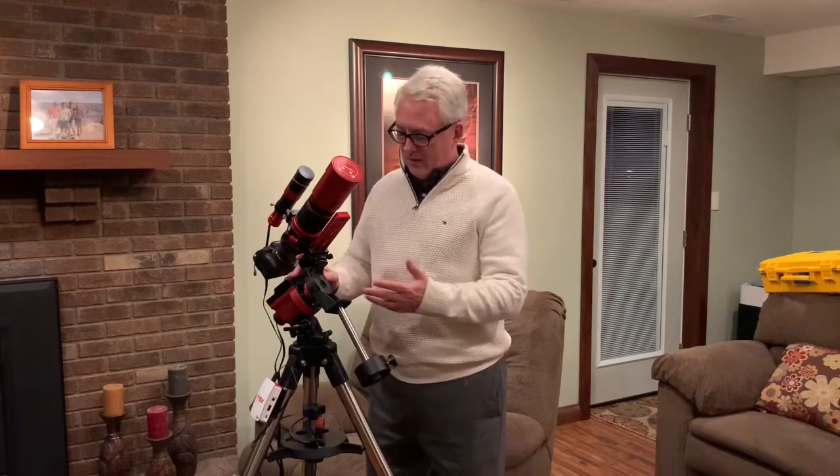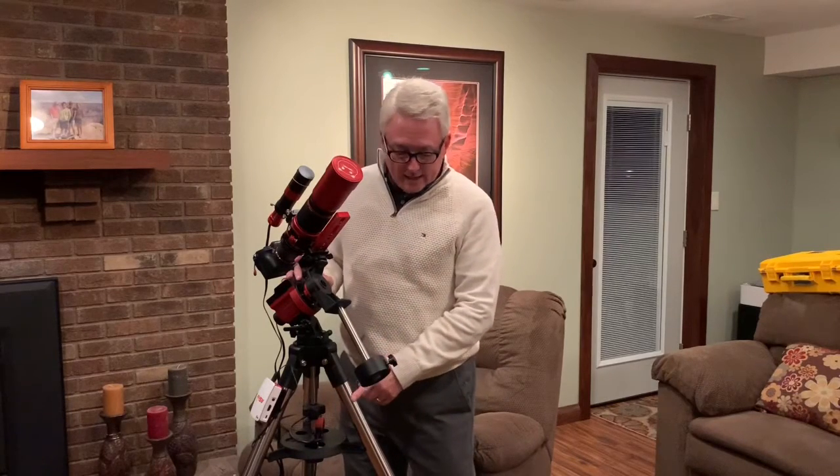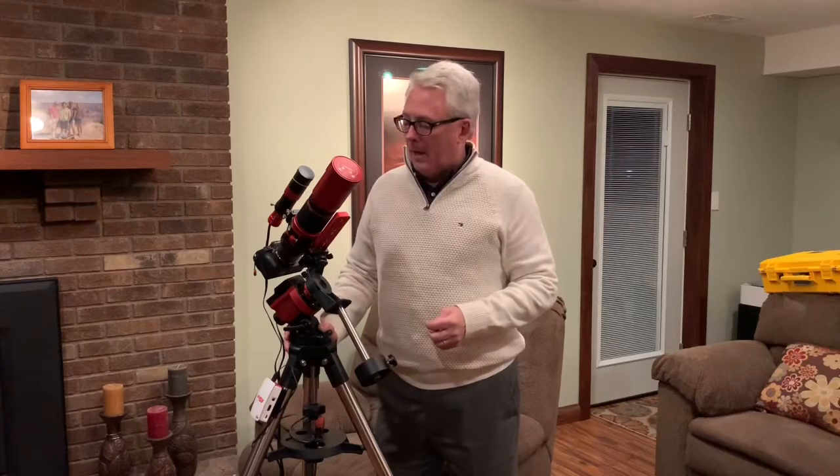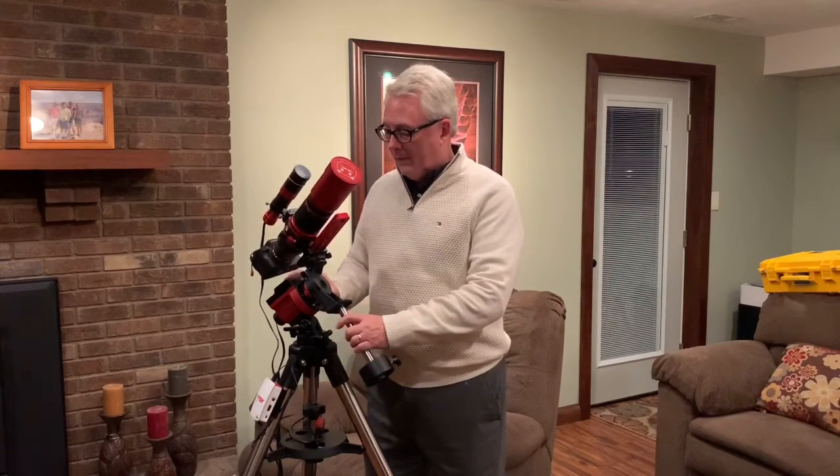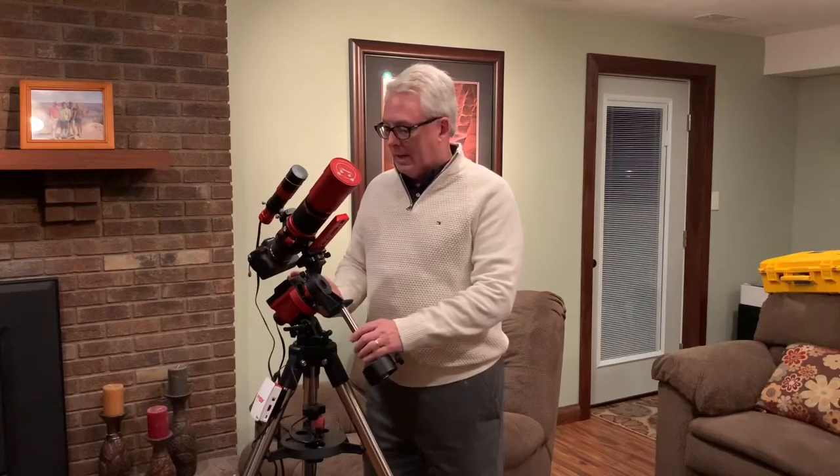Other than that, the scope is fantastic, the setup is fantastic, and the iOptron is fantastic. I did add the iOptron tripod over part one, which is absolutely perfect for the situation — though I'd have no trouble traveling with my Gitzo tripod from earlier. I just leave this setup ready to go whenever sky conditions cooperate, and I can't recommend it enough as a fantastic quick-setup travel rig.